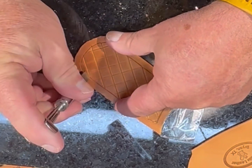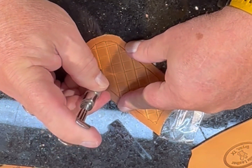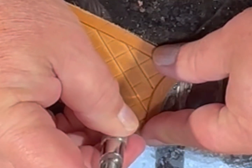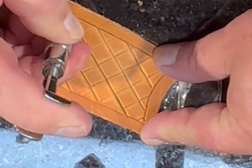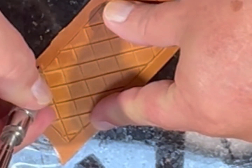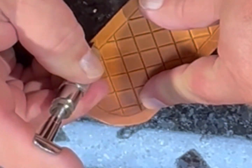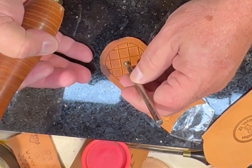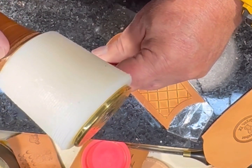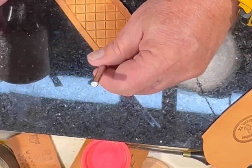I'll use my swivel knife to cut those lines that I just scribed in. Then I'm going to bevel the alternate blocks, alternating between every other one going one direction and turning around and going the other direction for the other side, to give it the basketweave effect.